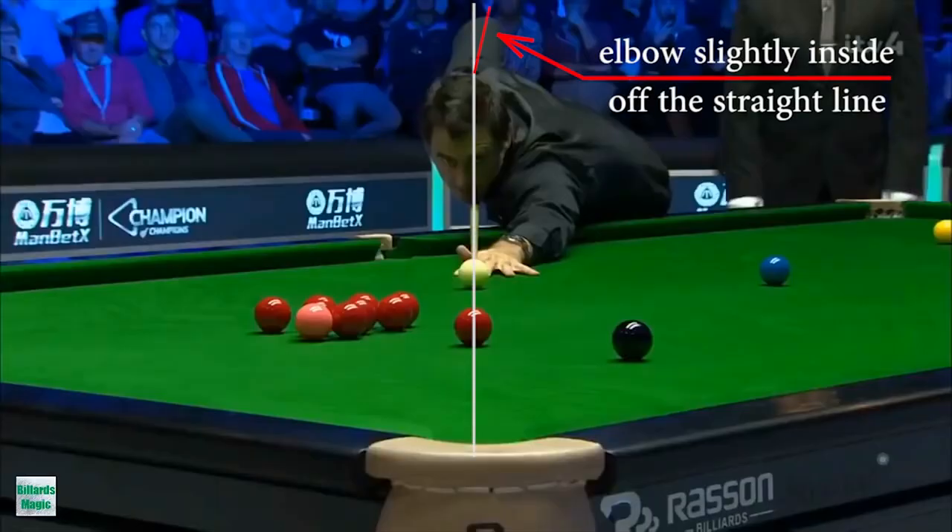His right shoulder is above his head, elbow slightly inside of the straight line, and his left shoulder is close to the head. This kind of position works for him and helps to keep straight cueing and cue delivery on a straight line.